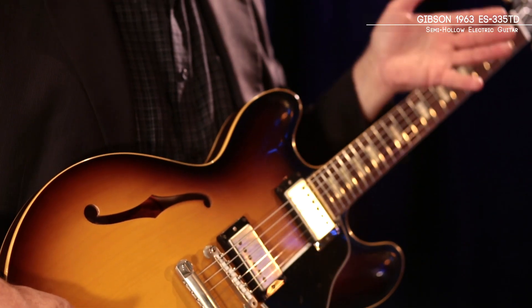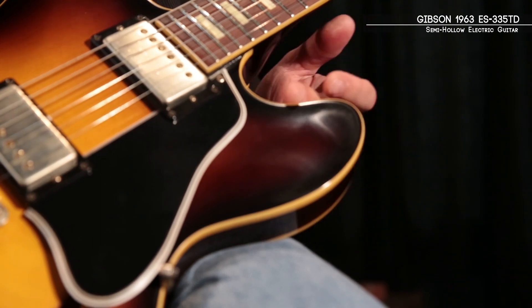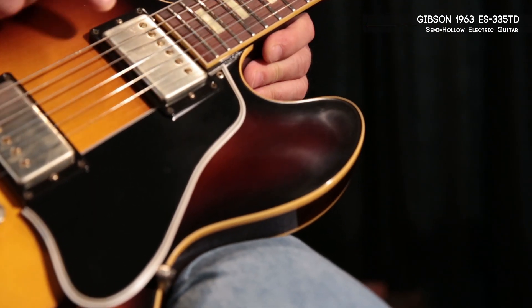One of the significant things about this guitar is the shape of the horns. In the early versions, '58 through '62, they had a bigger horn — it was called Mickey Mouse ears. Once you see one, you can identify it. Late '62, '63, they changed the forms and they got slender.